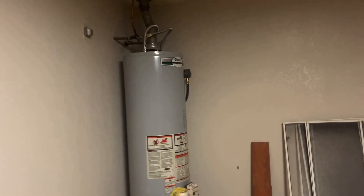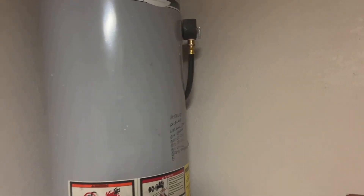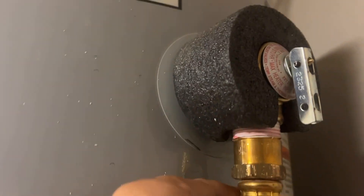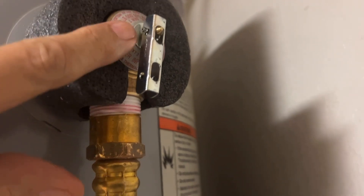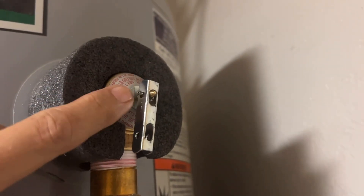I was deeply disappointed when I went on YouTube and I saw people making remarks to never touch or open this valve right up in here, otherwise it will start leaking. That's probably the most ridiculous statement I've ever heard in my entire life.